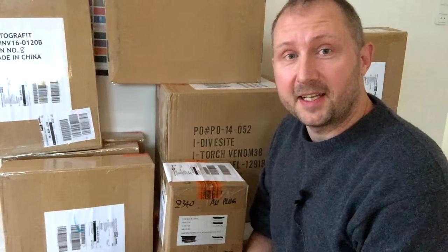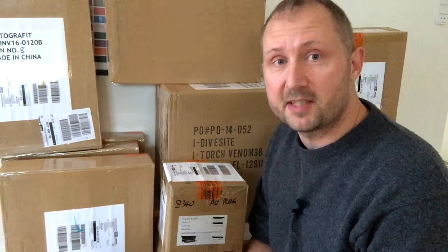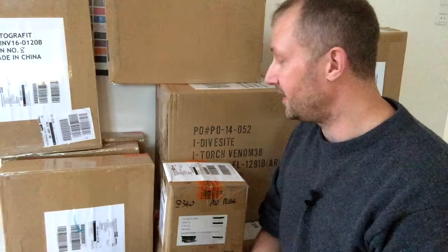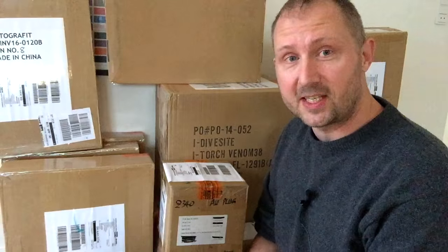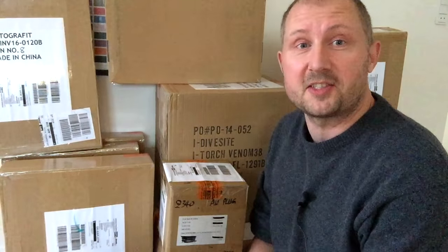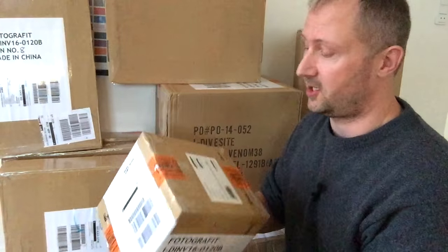Good morning guys. I just had a nice visit from the DHL guy who brought me a lot of packages from iDiveSite. Normally there's always something interesting in those packages because they produce a lot of new stuff, but this time it was particularly interesting and I thought I would share this moment with you. The whole reason is this package.